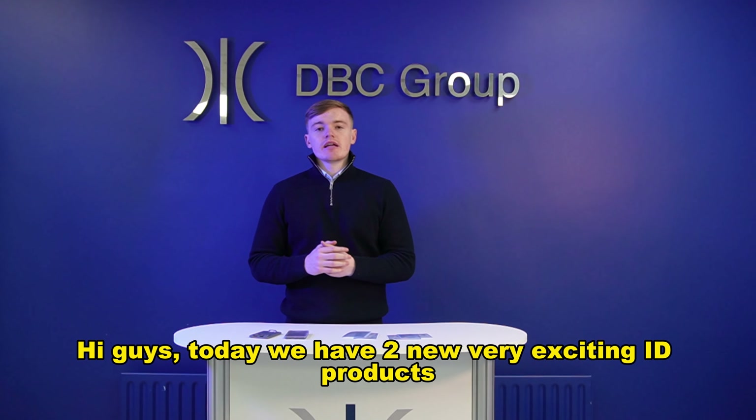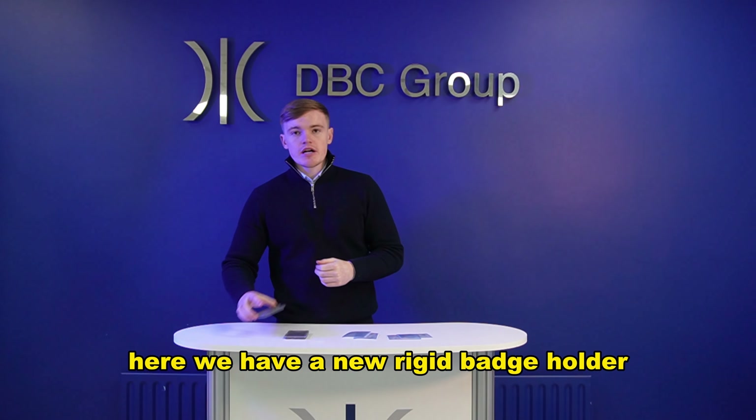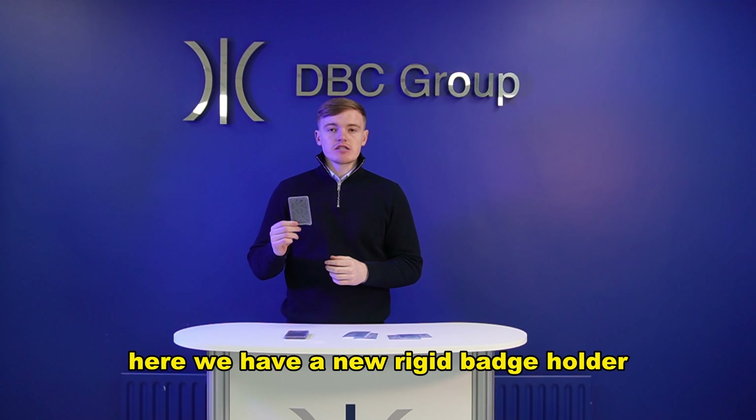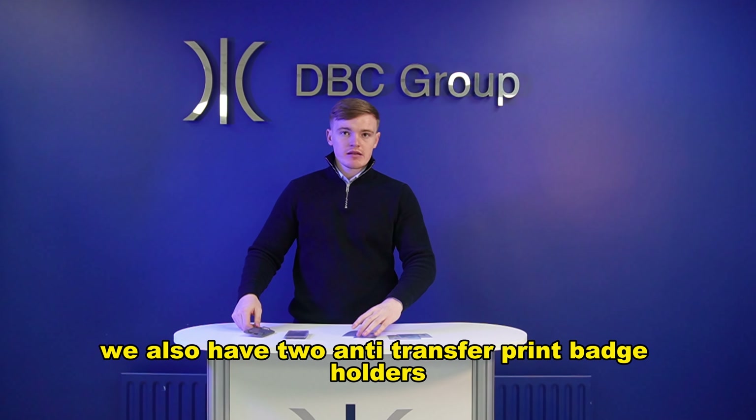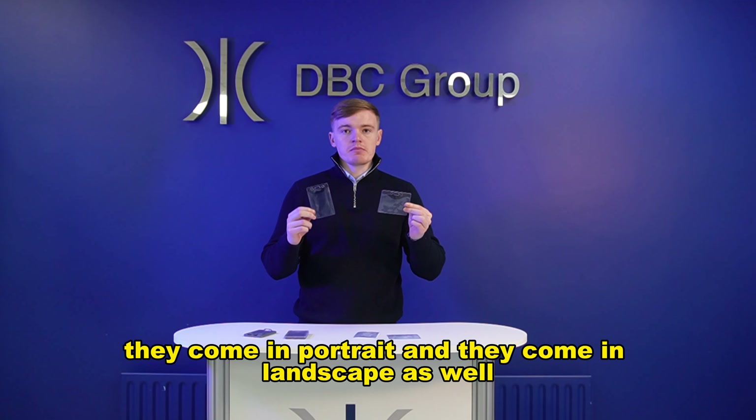Hi guys, today we have two new very exciting products to introduce for our ID Access Cards. Here we have a new RIDGID badge holder. We also have two anti-transfer vinyl badge holders — they come in portrait and they come in landscape as well.